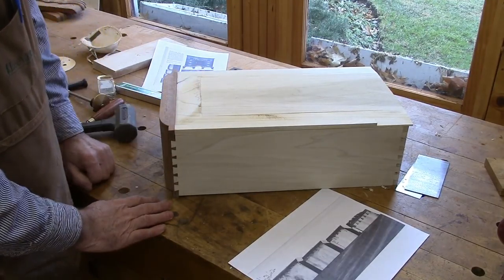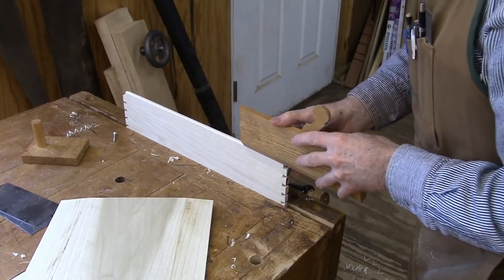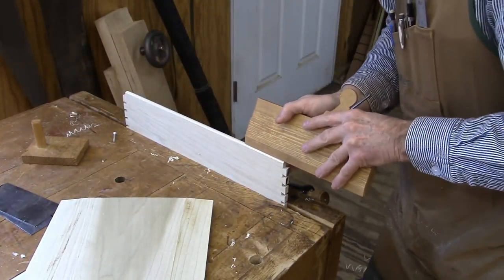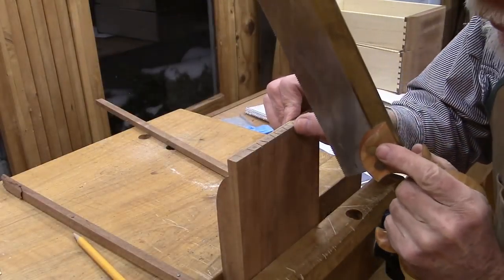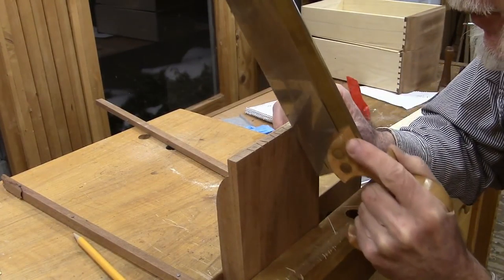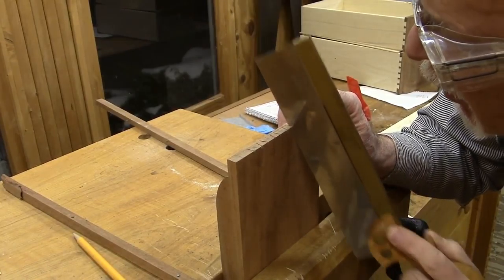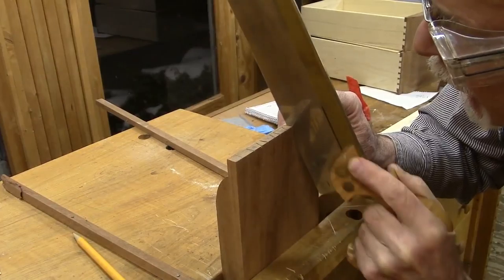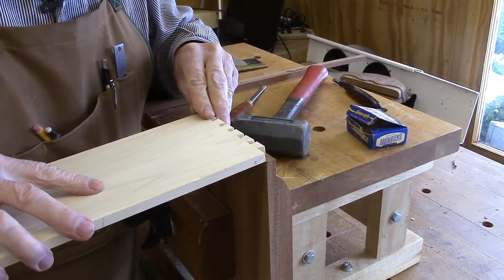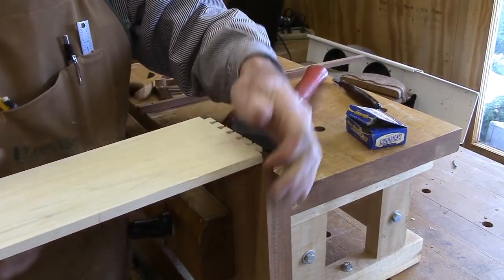We've got two done and a few more to go. I'm rounding over the tops of the drawer sides. Now I'm sawing out the pins on the drawer front. I'll get a little test fit here after chopping out the dovetails — not too tight — pretty good fit.